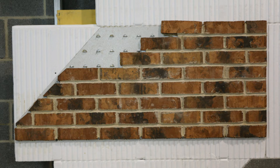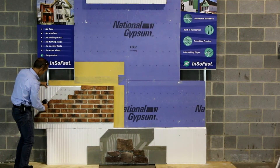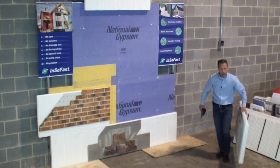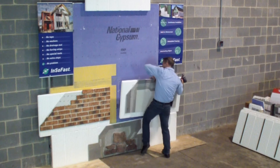Right here, this is a natural thin brick mechanically attached to a metal panel. And here we have Stowe's exterior finishing system on top of Permabase.